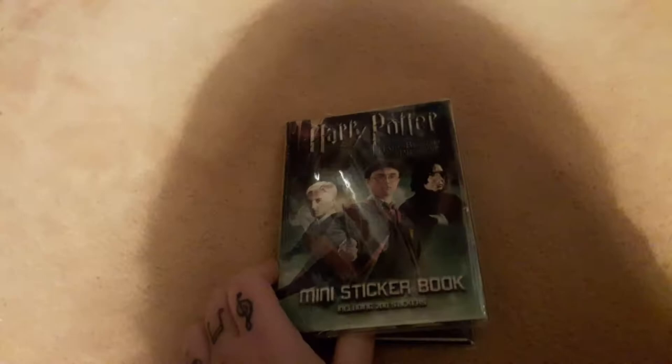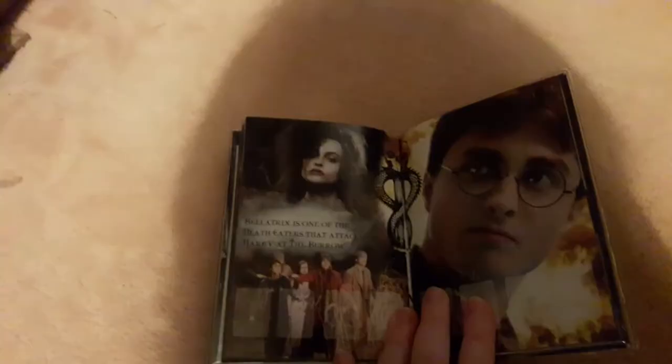Next up we have this gorgeous Tonks picture — I love this one so much. We have this behind-the-scenes photo of the Seven Potters scene where you can barely see Natalia but she's there. I have this Harry Potter and the Half-Blood Prince mini sticker book and that has a picture of Tonks inside it. She's also here in the same book on this page with Bellatrix.